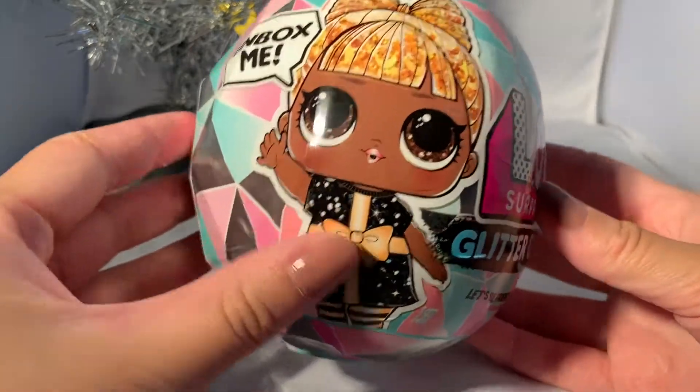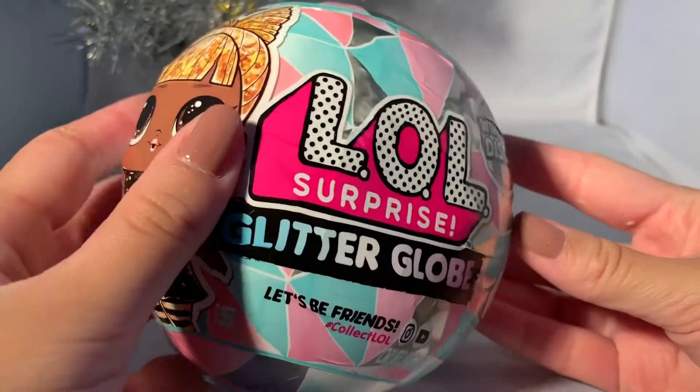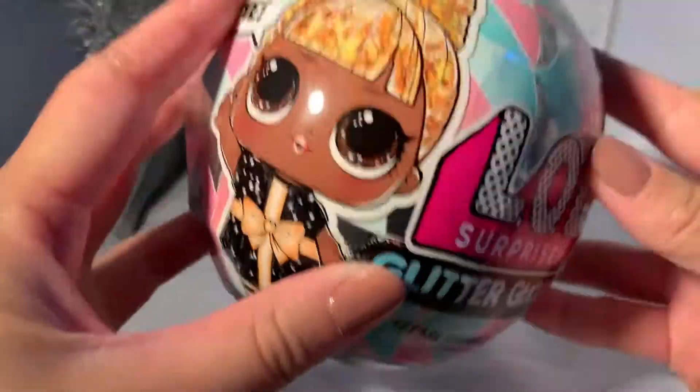Hello guys, welcome back to my channel! Today I have an LOL Surprise Glitter Globe Christmas Edition. These things look super cool — I saw them before and they look so cool, oh my gosh.